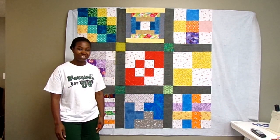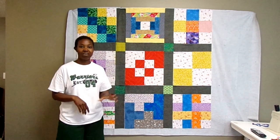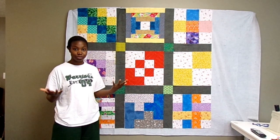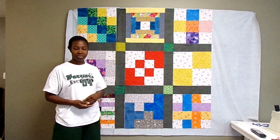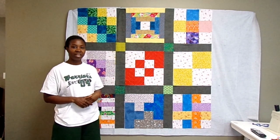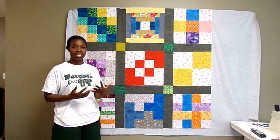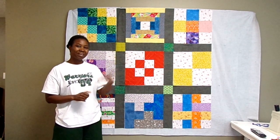If you have any questions about what you've seen in the video, please leave them in the comments below. Go back and check out the videos for each of the blocks in the beginner sampler quilt playlist. Thumbs up this video, share it with your friends, subscribe if you haven't already, and hit that notification bell so you get alerts about new videos. Thank you so much for watching and I'll see you next time!